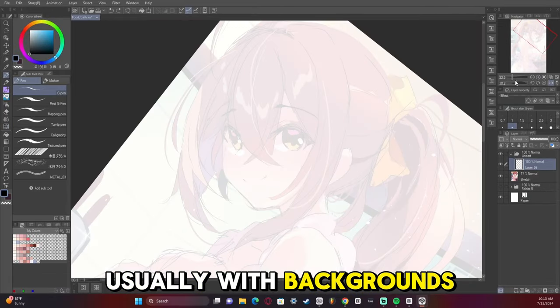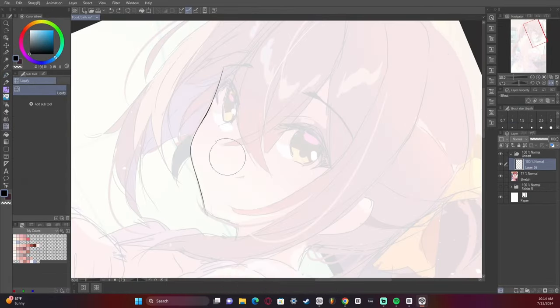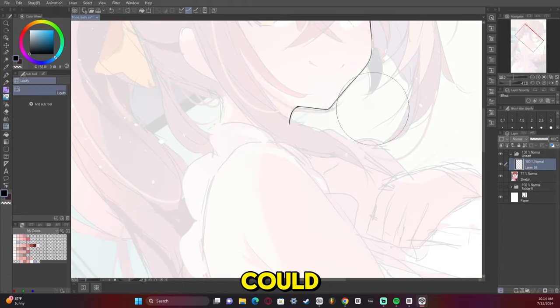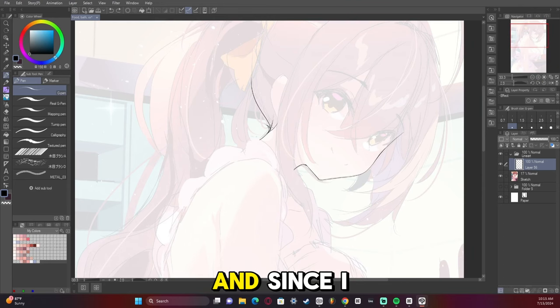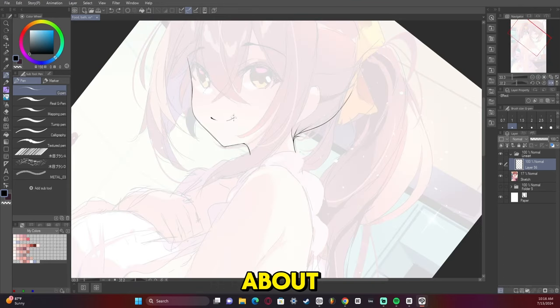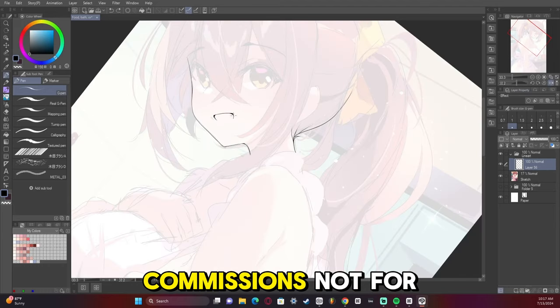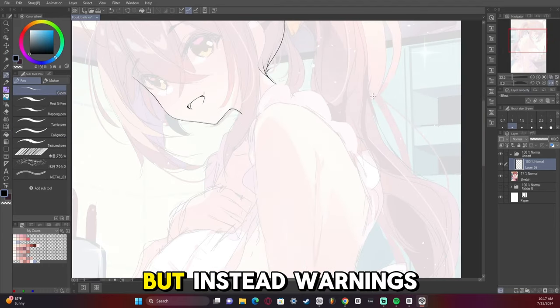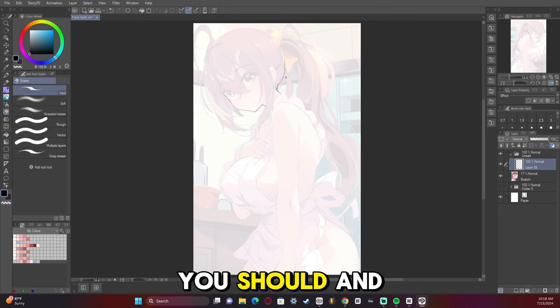Usually with backgrounds I don't draw lines, because drawing lines doesn't always make it look as good as it could. Now we're doing the line art, and since I can't figure out what to talk about during line art, I'd like to take this opportunity to talk about commissions — not for me, but warnings about commissions and things you should and shouldn't do.